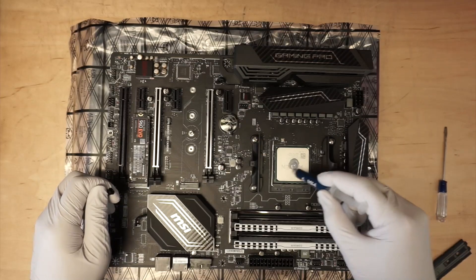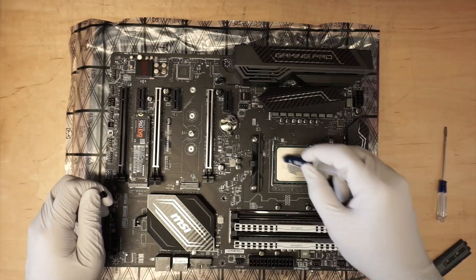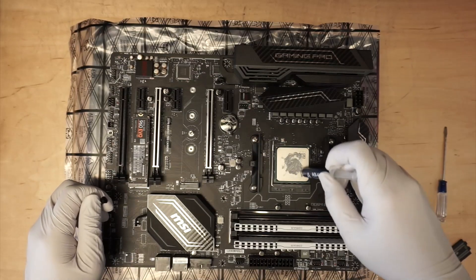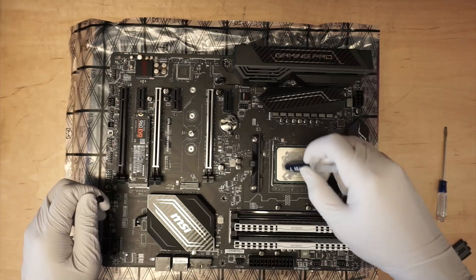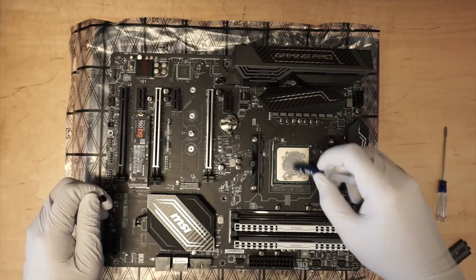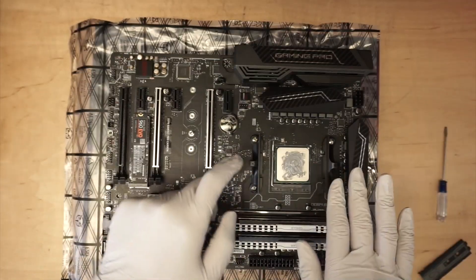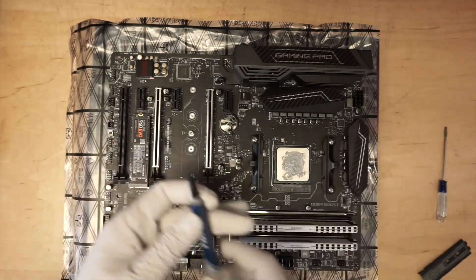So about this much thermal paste is enough, and I like to spread it all around the corners. You don't have to do a lot because once you press it down, the thermal paste will kind of spread all around the CPU.